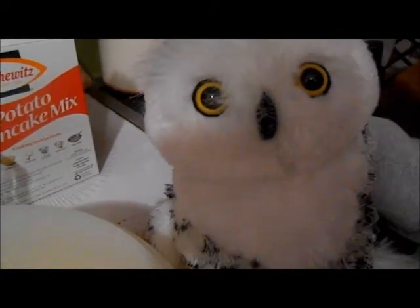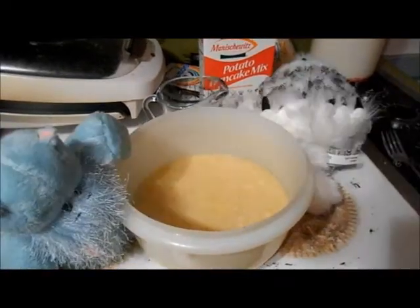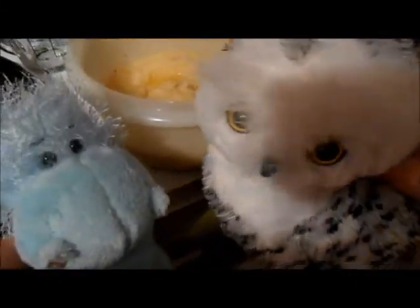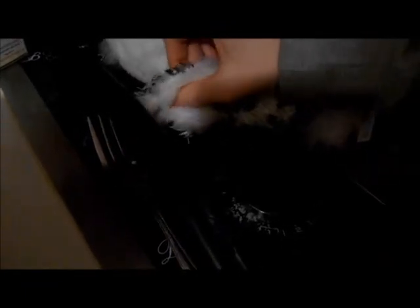And then you wait for the batter to thicken for about three to four minutes. And now we wait. And now we wait. Has it been three minutes yet? I can't tell time. And now it's time to make some potato pancakes! Will you turn the stove on, Arrow? There we go.